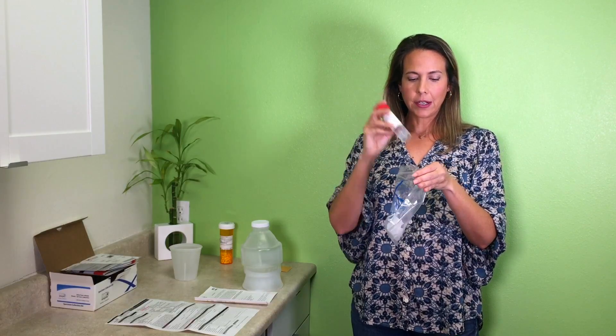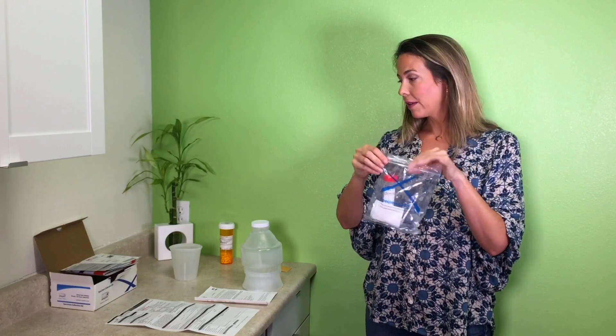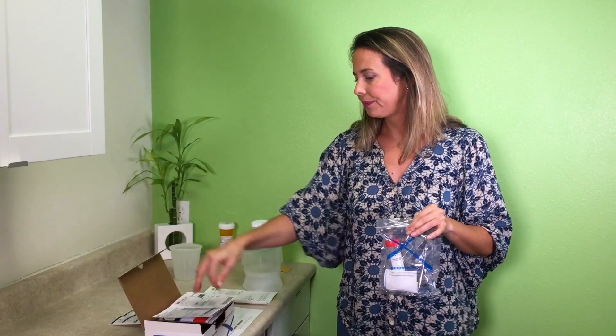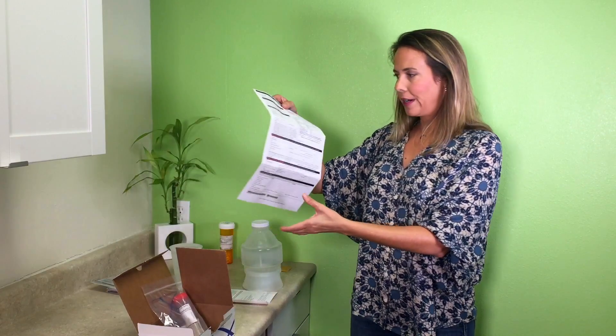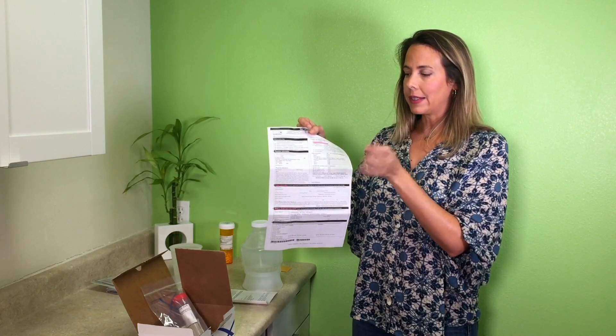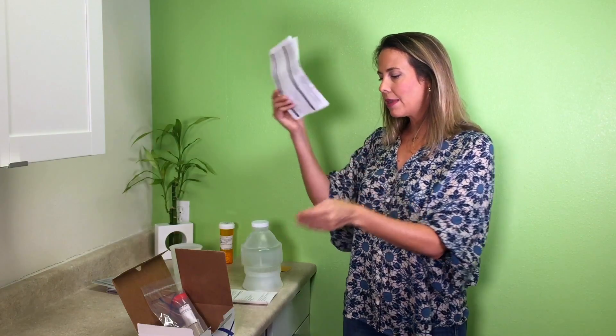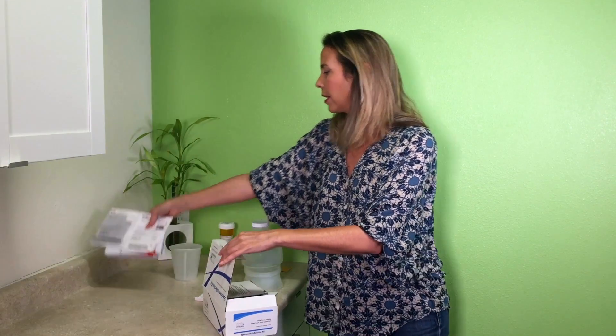Now your sample is in the vial — put it in the Ziploc bag with the absorbent material, and it is ready to be shipped off. Grab your box, put your sample in the box, and put in your requisition form. Just to reiterate: section four and five are filled out by you, plus that little line in section three with the date collected. Close the box, then the box goes into the FedEx envelope that's provided. Put the billable stamp on there and it's all ready to go. You can take it to a FedEx shipping station, or you can bring it here and we'd be happy to ship it off for you.